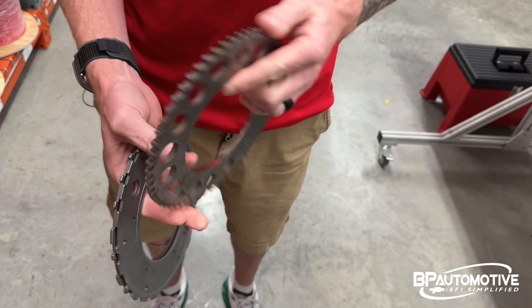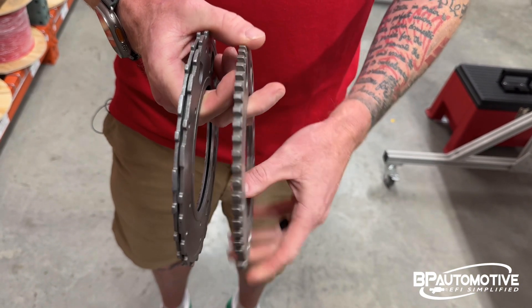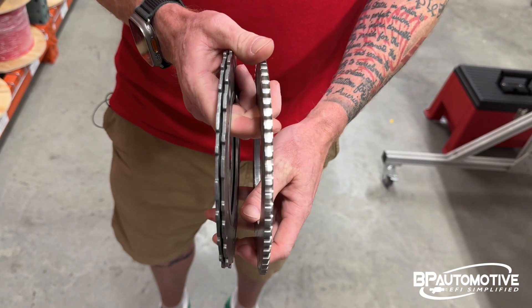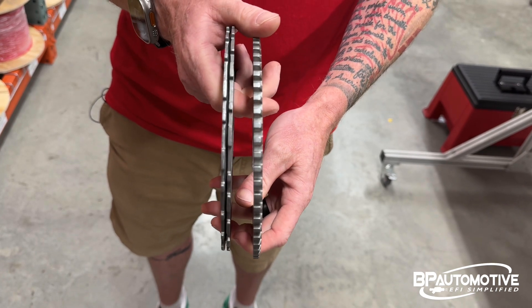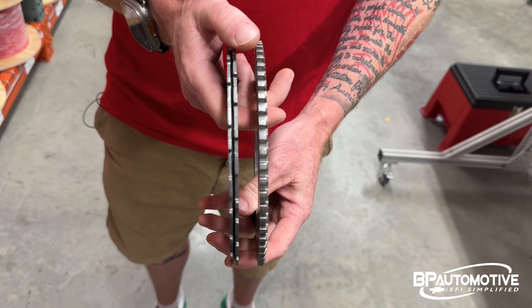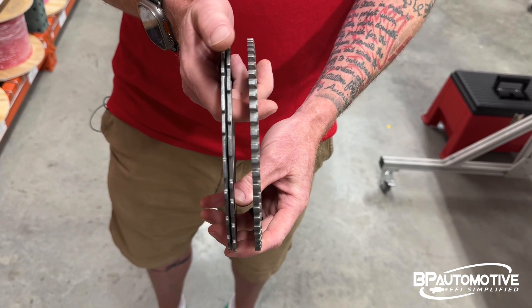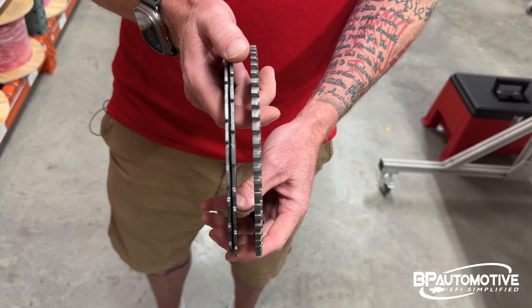The 58x is one solid reluctor wheel, and it is very easily identifiable — distinguishable from the 24x. If you take the crank sensor out and look inside, you'll be able to tell what your engine is.